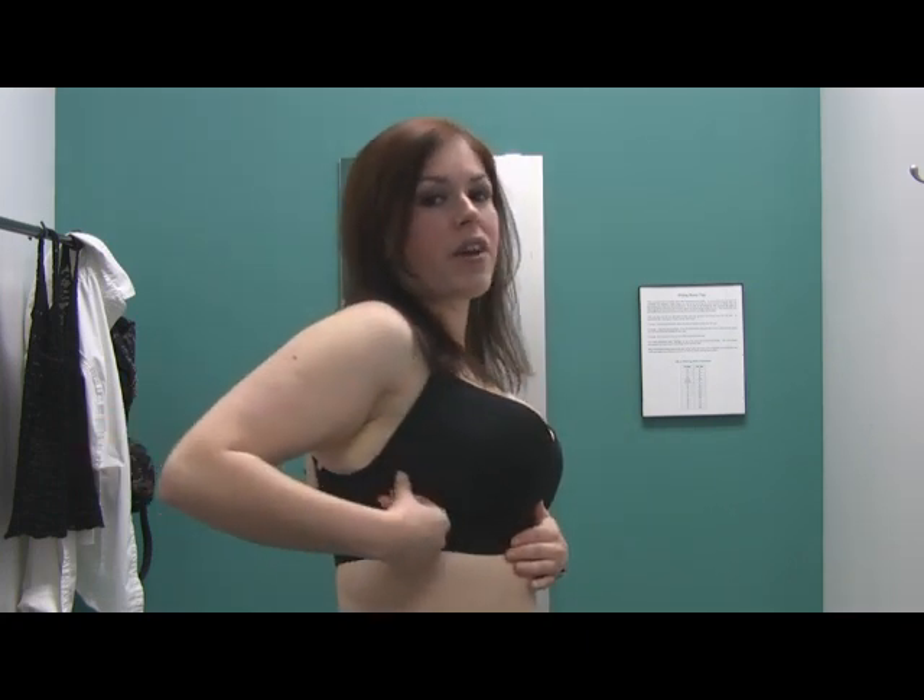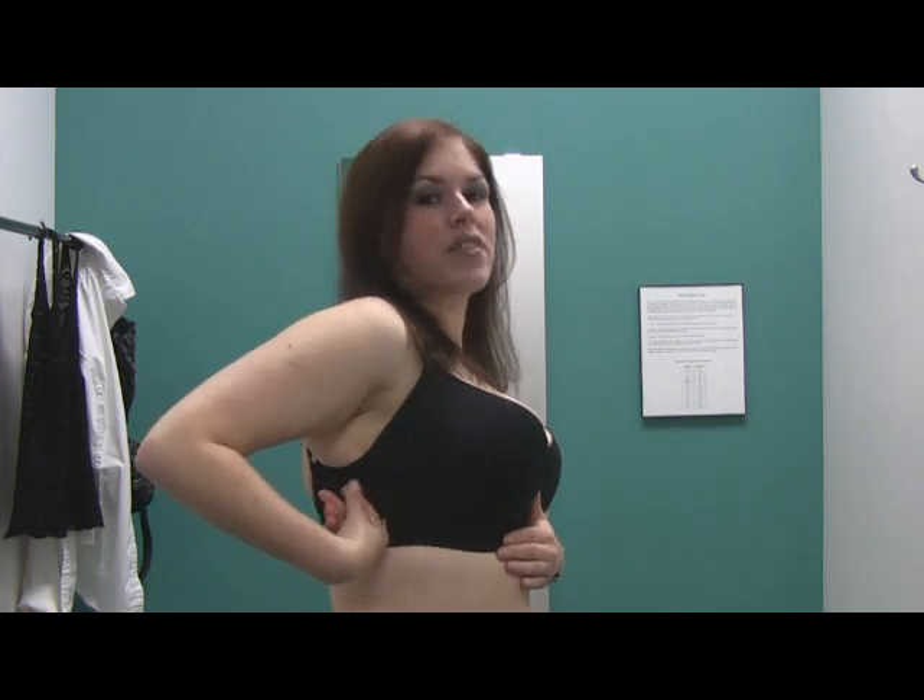Now let's take a look at the solutions we found to those common fit problems. For starters, the underwire here is sitting nice and flat between my breasts — it's tacking beautifully without resting on any breast tissue. The cups of the bra are also nice in that I don't have any overflow at the top, but I also don't have any gaping either. The underwire placement on the side is also nice — it's sitting far enough back to encapsulate my breast tissue, but not too far back so that it would be painful or uncomfortable throughout the day.